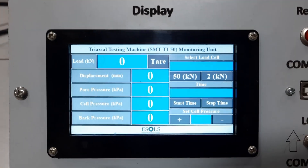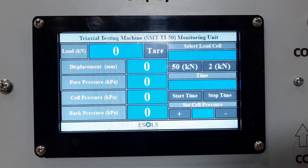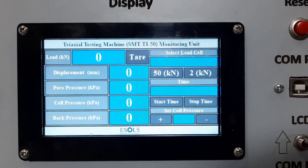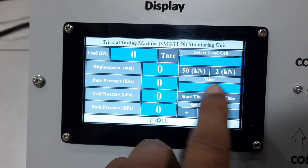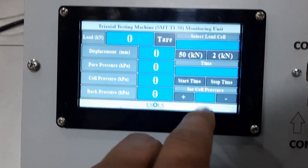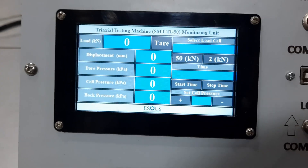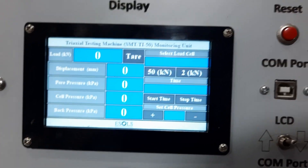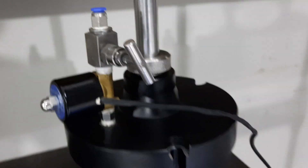The display shows load in kilonewtons and displacement of the sample, with all pressures — pore pressure, cell pressure, and back pressure — in kilopascals. We select the load cell, for example 50 kilonewtons, then start the timer to initiate the test. We can set the cell pressure to, say, 100 kilopascal or 200 kilopascal, and it will automatically be maintained by the solenoid valve throughout the test.